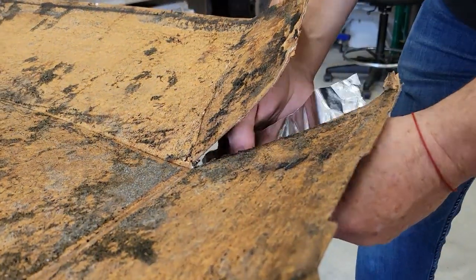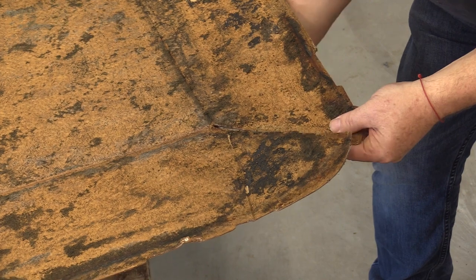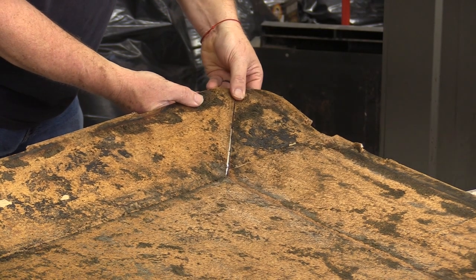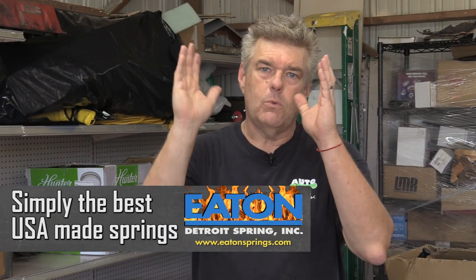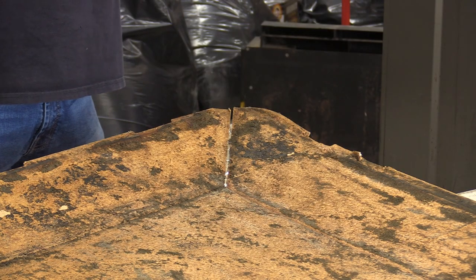This Ford headliner has pie cuts in the corners. What you'll want to do if you have pie cuts is tape the low side — whatever side is sitting lowest — work to that side, then pull everything up together and tape it down. It should pretty much keep that form. I'm using metal duct tape because it'll stick to almost anything, even in dirty conditions, and it'll hold well enough to get your headliner set.